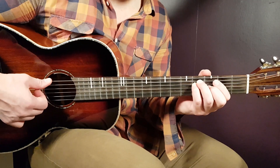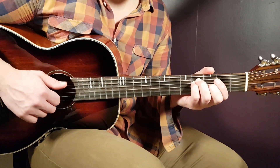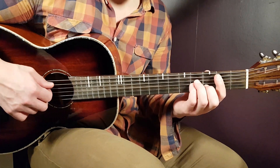There you have the chord progression, and it goes like that from the beginning until the very end. Now, let's take a look at the notes, and we're going to go chord by chord, starting with the B minor. The melody goes like this.